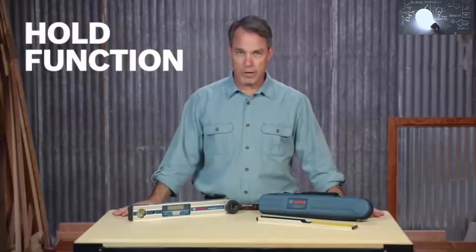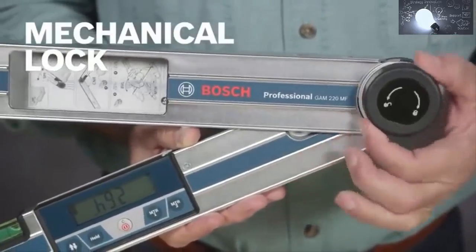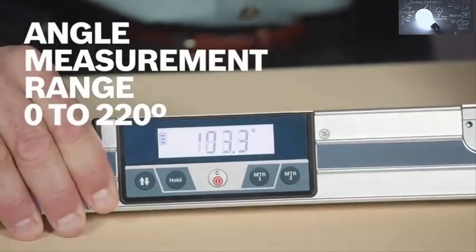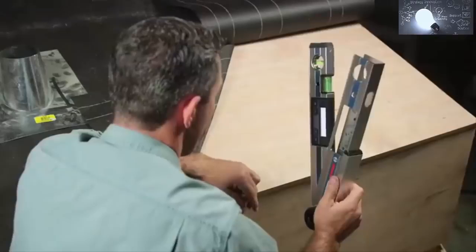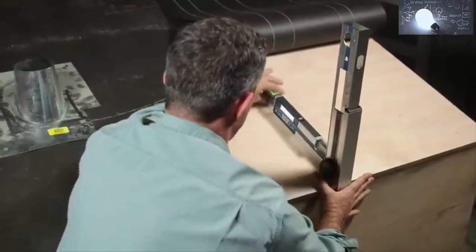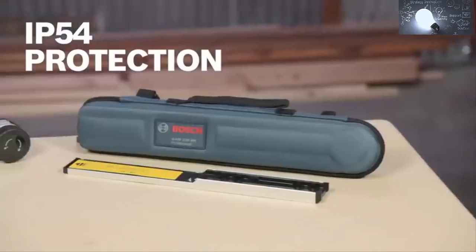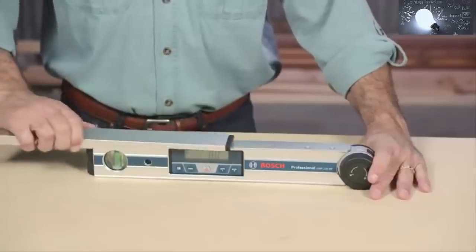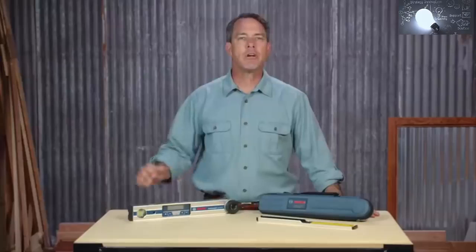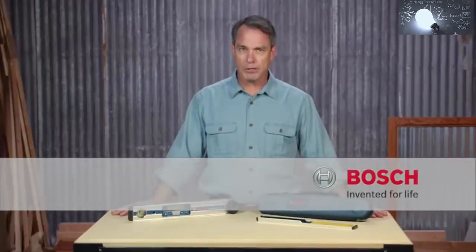The hold function lets you easily reuse and transfer saved measurements, and the mechanical lock makes transferring angles simple and quick. There's a generous measuring range of zero to 220 degrees with measuring accuracy of 0.01 degrees. This Bosch angle finder is tough — its housing meets IP 54 protection standards. It comes with a carrying case and a leg extension for measuring hard-to-reach angles. Get accurate angles with the Bosch GAM 220 MF digital angle finder, and be sure to check out the full line of Bosch measuring tools.